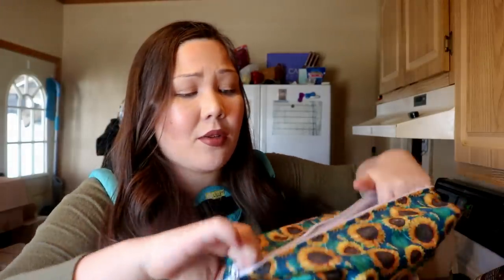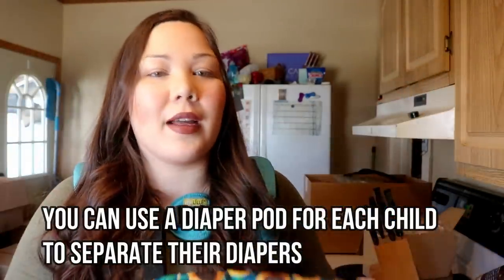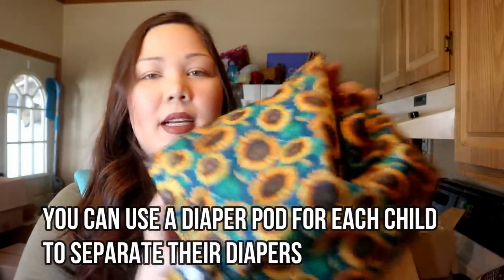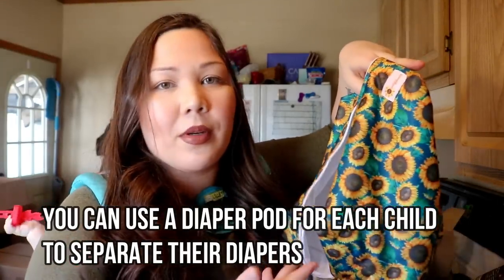Some people will stick a bunch of diapers in the pod and then put the whole pod inside their diaper bag as a way to separate storage — you'd need a pretty big diaper bag or a backpack style for that. If you have multiple children, you can get two or three pods and stick each child's diapers in separate pods, so you know whose diapers are whose.